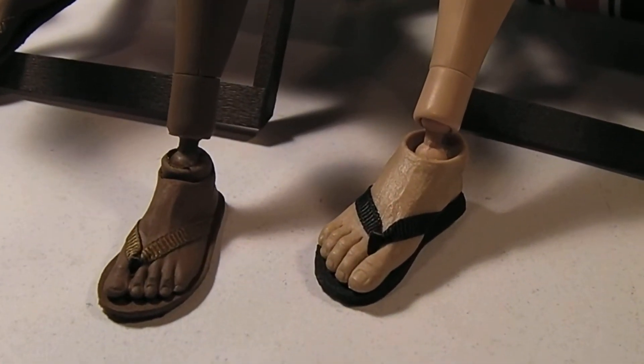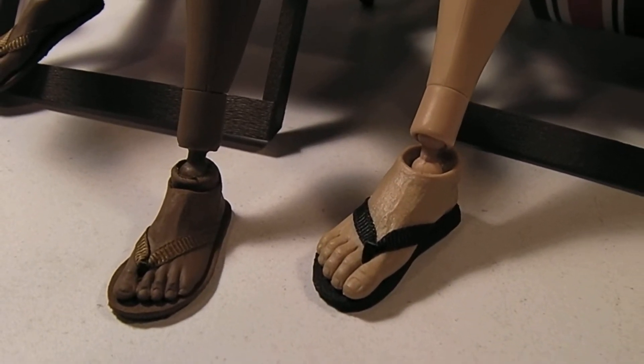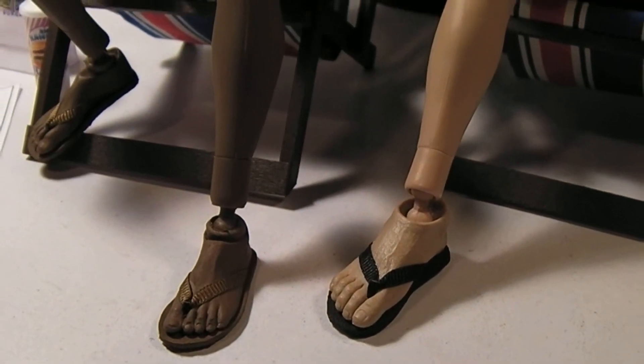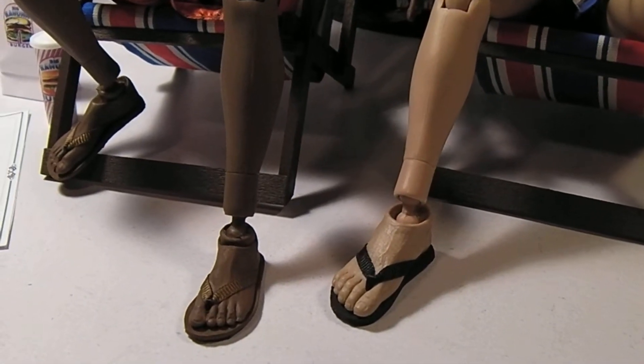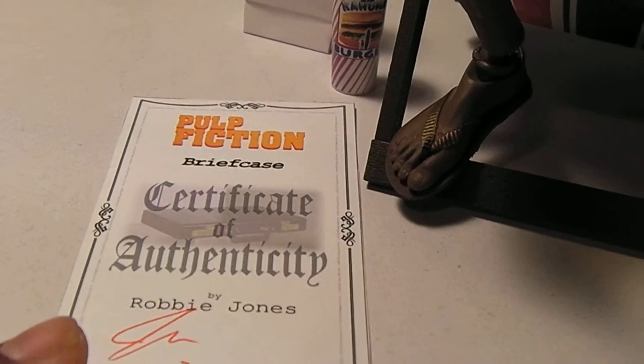First off, I have some sandals here — or should I say flip flops — that were added on to the bare feet that I originally had. These were done by none other than Robbie Jones, or as we know him on the Sideshow Freaks forums, we call him Robbie the Painter.